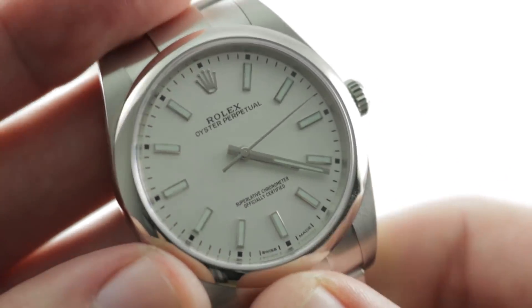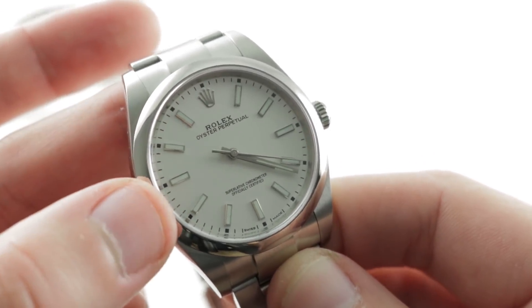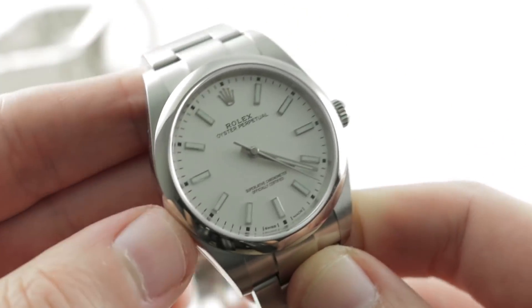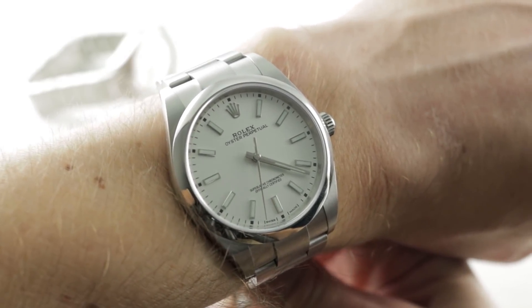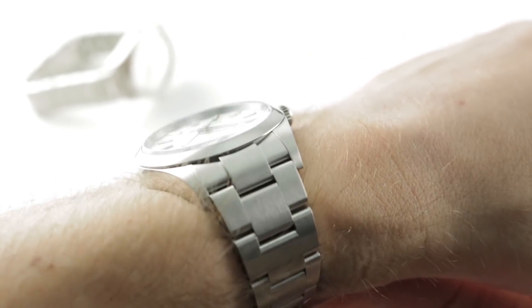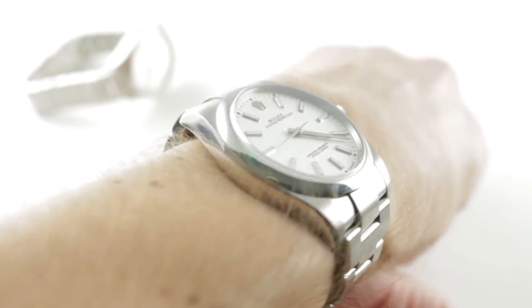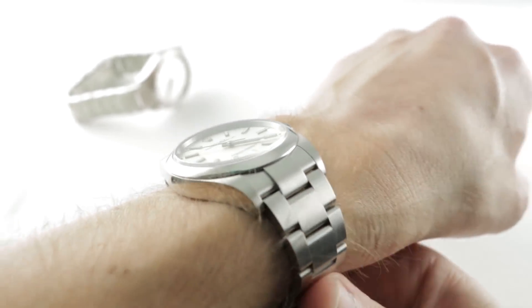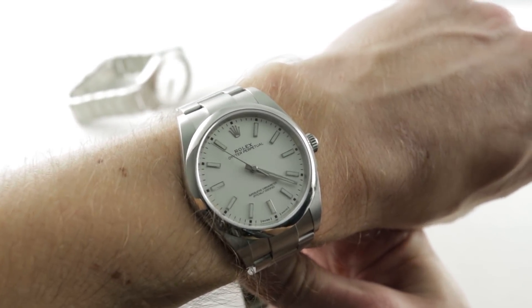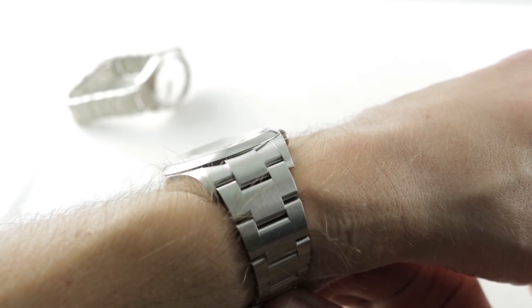Rolling over to the Oyster Perpetual — we've known this watch in its current form since 2018 when the reference 114300 bowed with a silver white dial and also a black dial option. Throwing the watch on the wrist, it feels at first glance — eyes closed — as if it's the exact same size as the Omega. At 39mm with a cushion case profile, it does look almost the same size. The real difference is in thickness, where this is 11.3mm to the Omega's 12.8mm. Lug-to-lug, this watch measures 47.4mm, and if you include the solid end links, those little horns that protrude on both sides, you get a distance across the wrist of a rather substantial 49.1mm.